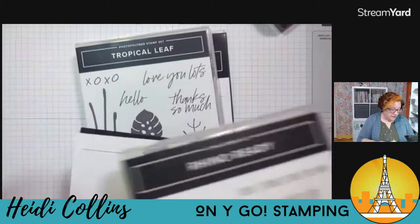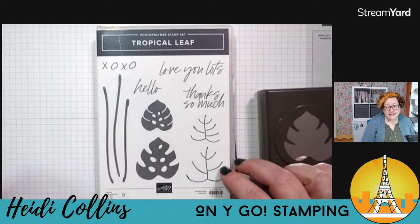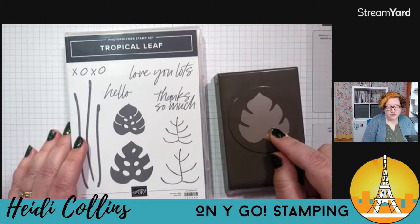So that's the Rhino Ready bundle. And then we have the Tropical Leaf bundle, which comes with the Tropical Leaf stamp set — this is a photopolymer set, whereas the Rhino Ready set is a cling set, so a little bit different. And then this of course comes with that punch, so a really cool punch and really cool stamp set.